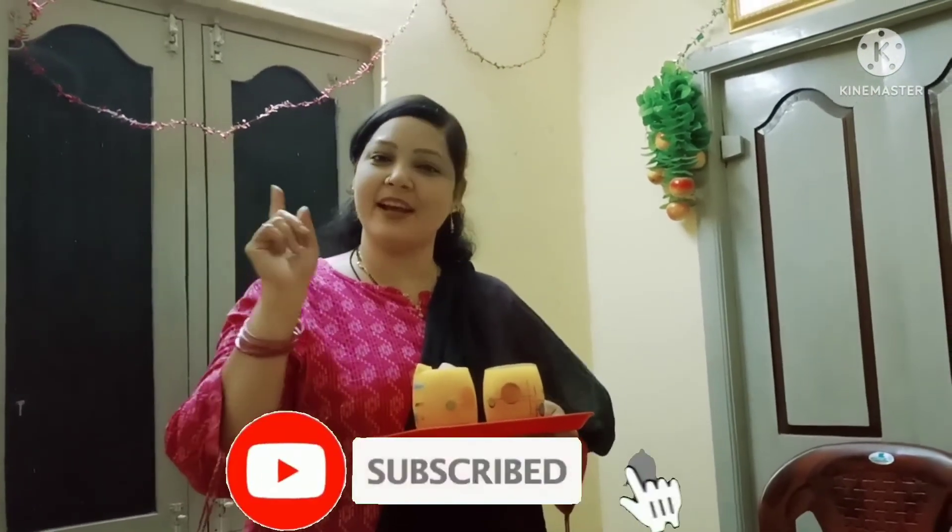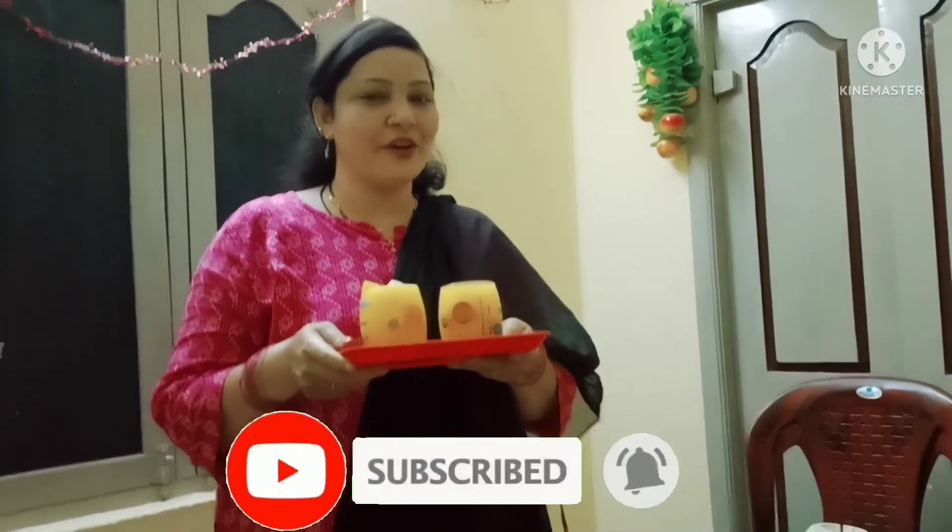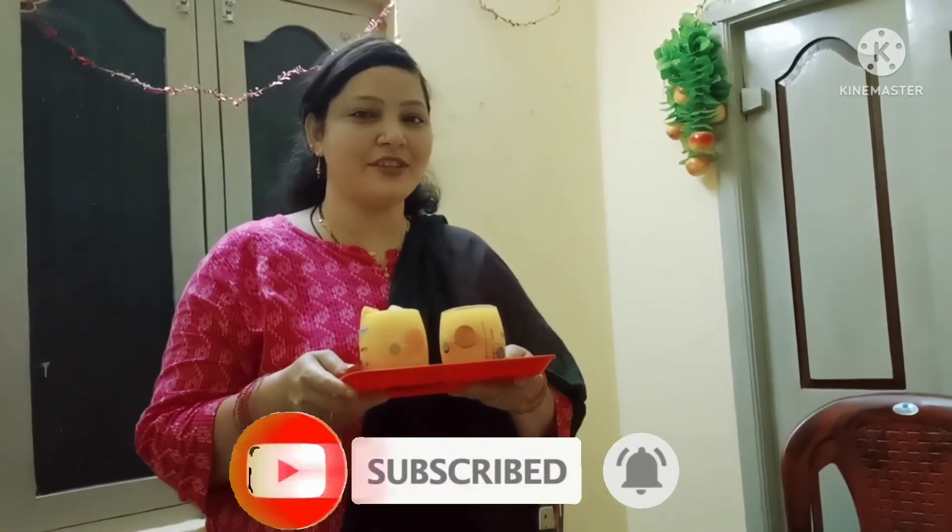Make sure to like, share, comment, and subscribe. Bye!